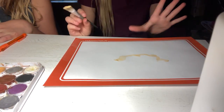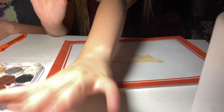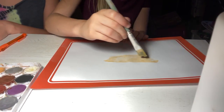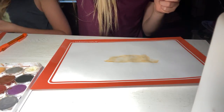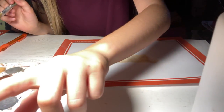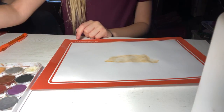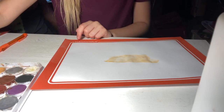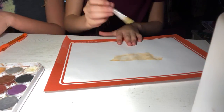You guys can guess — it's gonna look a little hard how I'm doing it. I'm trying to sketch out the thing I'm looking at and then paint it. What color is that? It's like a mustard color — yeah, this is going to be hard.